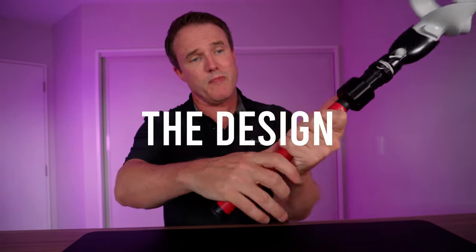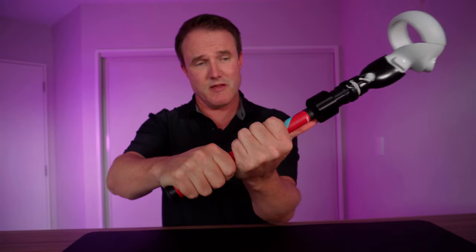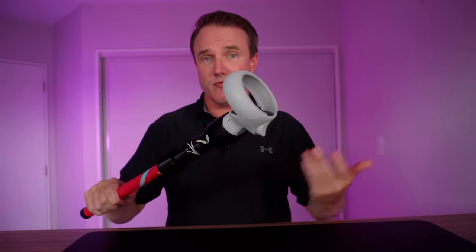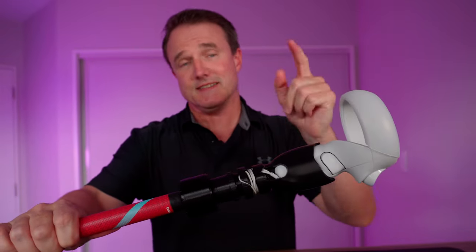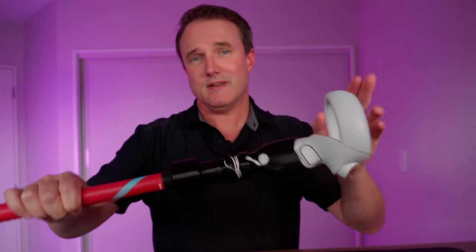The golf grip here is really well made — nice and wide, with plenty of length for any type of golf grip. The controller holder at the top is ambidextrous, so it will take both the left and right controller of your Quest, meaning it works for both left and right-handed players. The controller top is also injection molded, so it's super strong and really well made. This is an upgrade from version one, which was 3D printed.